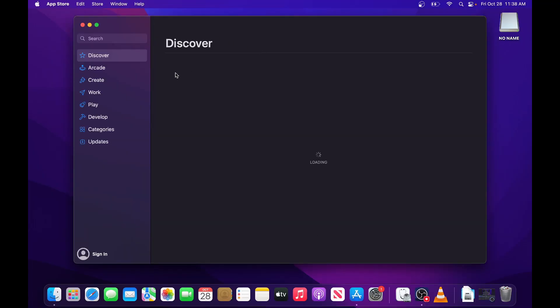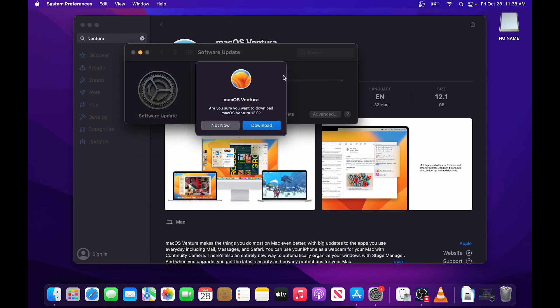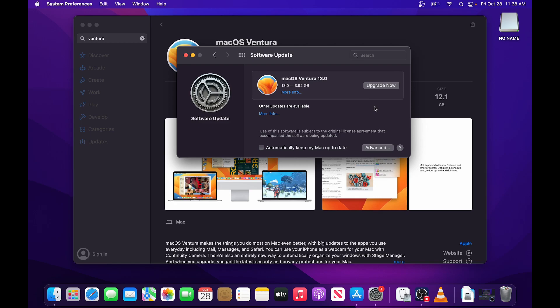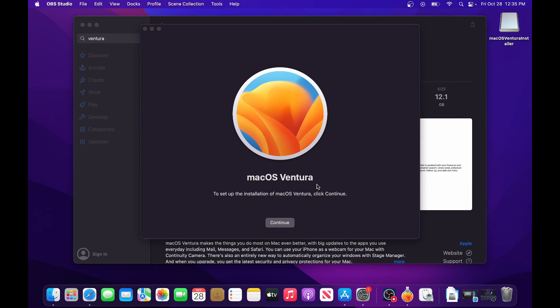Go to the App Store — it's going to find the macOS Ventura application. You may be able to go through Settings but we've had problems with that before. Hit Get, it'll find the update and ask to download. I'm going to hit Not Now to show you something first. We want to download the 12 GB installer file so we can have it in our Applications folder. We'll fast forward through the download.